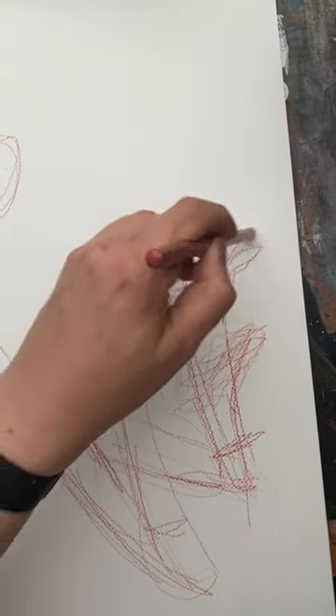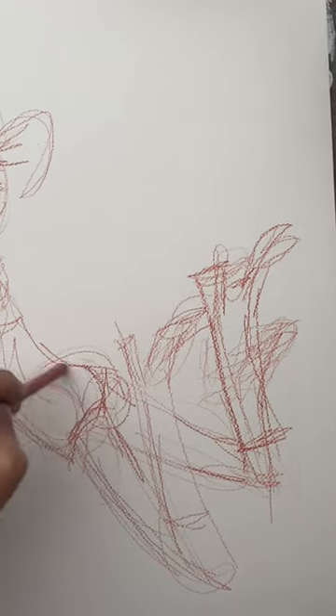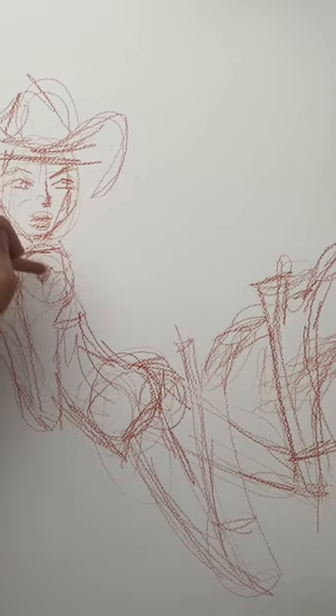To do one of these successfully, you've got to try and capture the feeling of something. It's not necessarily how something is anatomically correct. Look, I'm working on Kate Moss's bum right there. It's more like how it feels.